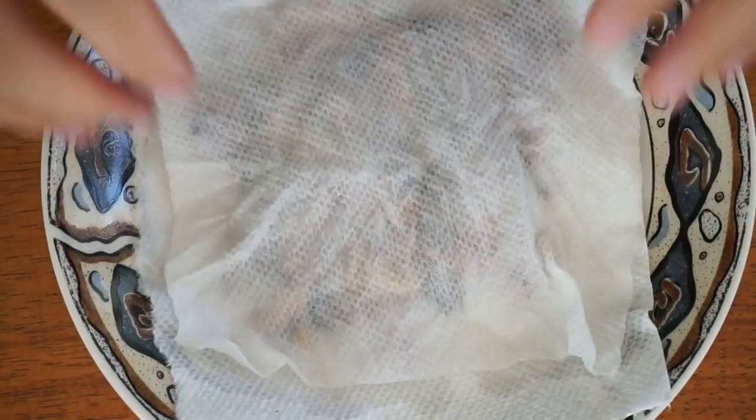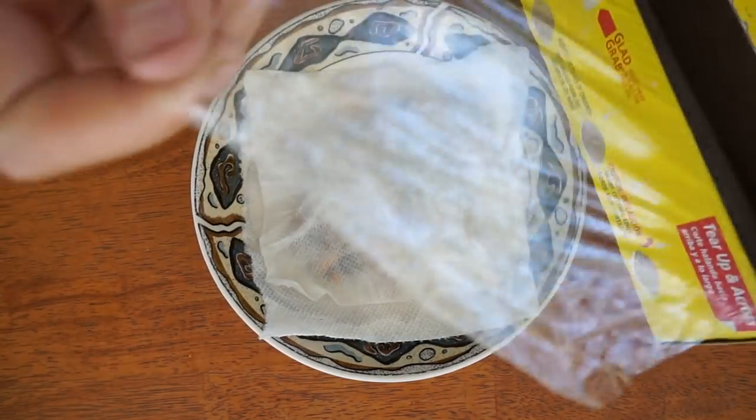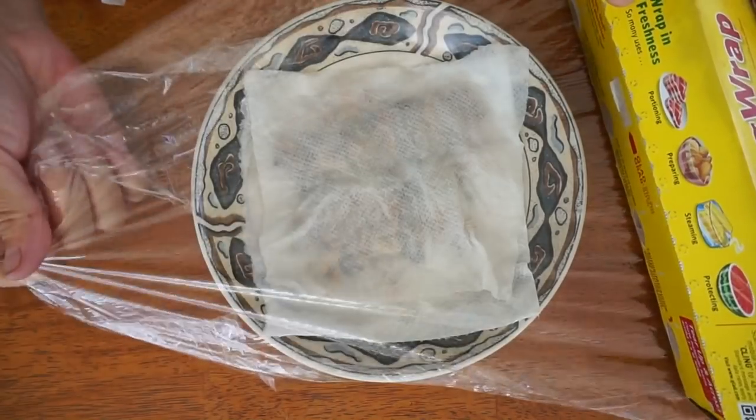Open the paper towel — it should be wet but not heavy. Maintain the paper towel's wetness like this for the whole germination period. The wetness is very important. I have been seeing a lot of gardeners drown their seeds because they overwater them.